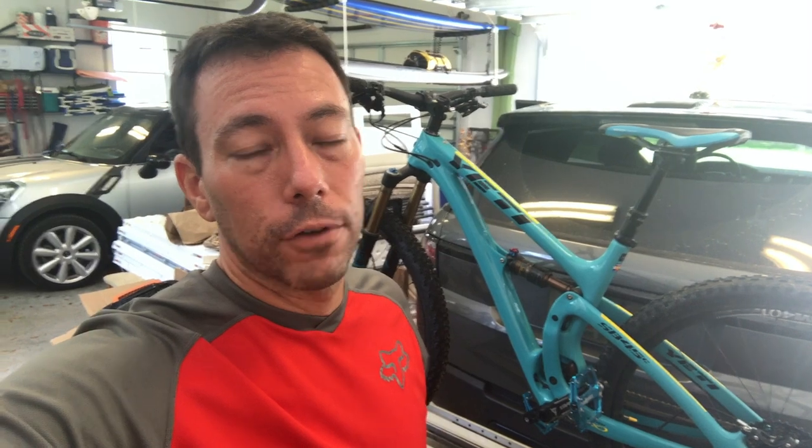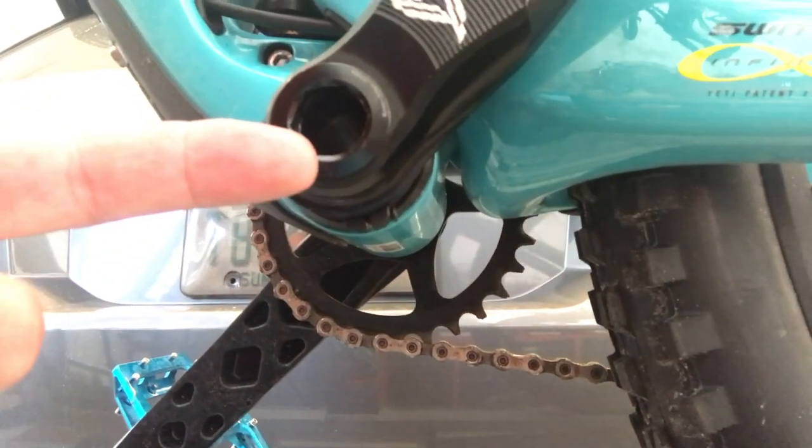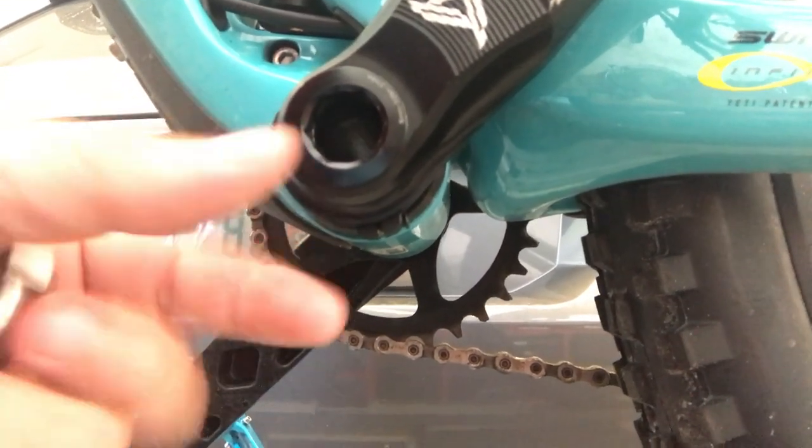Hey guys! Super bummed today. I was out riding and my left crank came loose, so I had to ditch the ride early. I called every bike shop in the area looking for the size nut or driver I need to tighten this thing, this little cinch bolt.